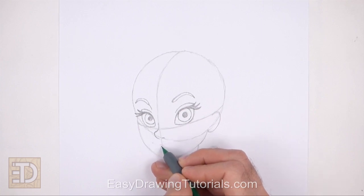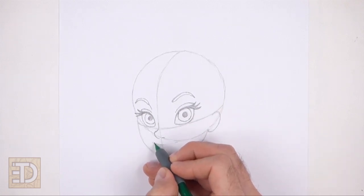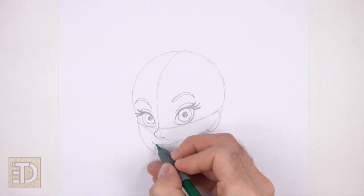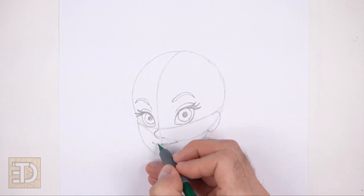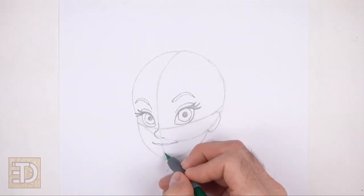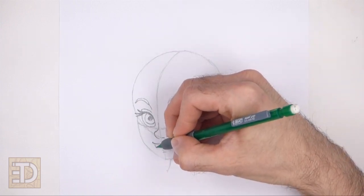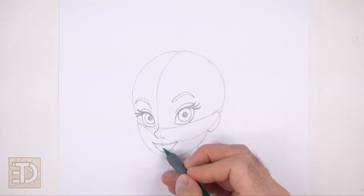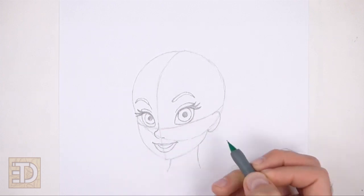Below the nose, lightly sketch a curved horizontal line for the first part of the mouth. The right tip of the mouth should touch the bottom edge of the initial circle. Pay attention to how wide the mouth is in relation to the nose. When you get the shape of the mouth right, darken the line. Above the mouth, draw another curved line for the top lip — don't draw it too far away or the lip will be too thick. Below that, draw a longer curved line for the bottom lip, and pay attention to how low this line curves. Sketch lightly at first and only darken when you get the shape right. Inside the shape, draw a shorter curved line for the mouth opening, following the curvature of the lower lip.